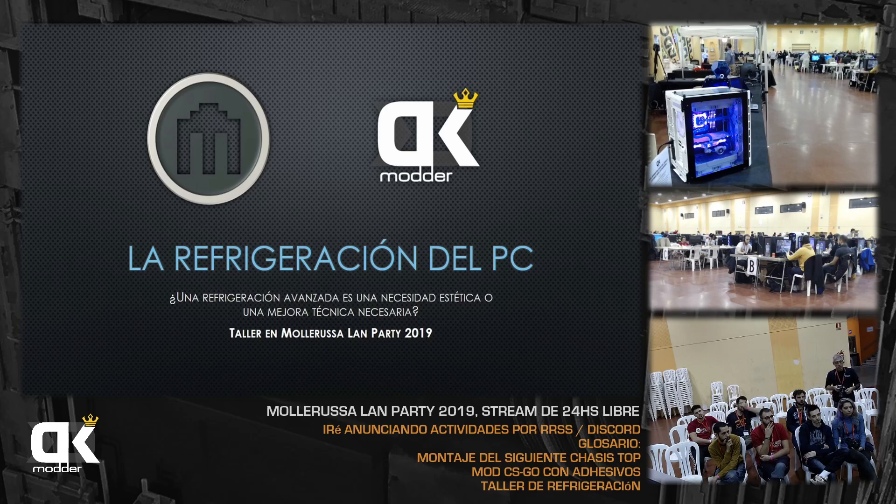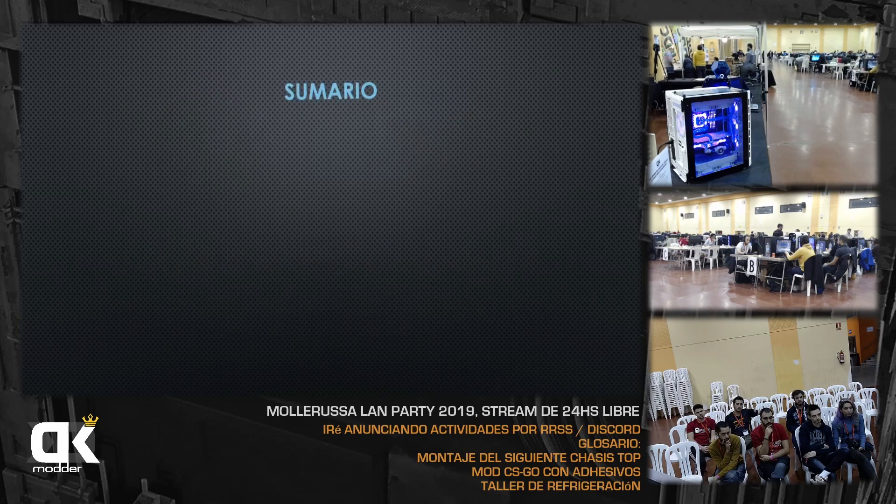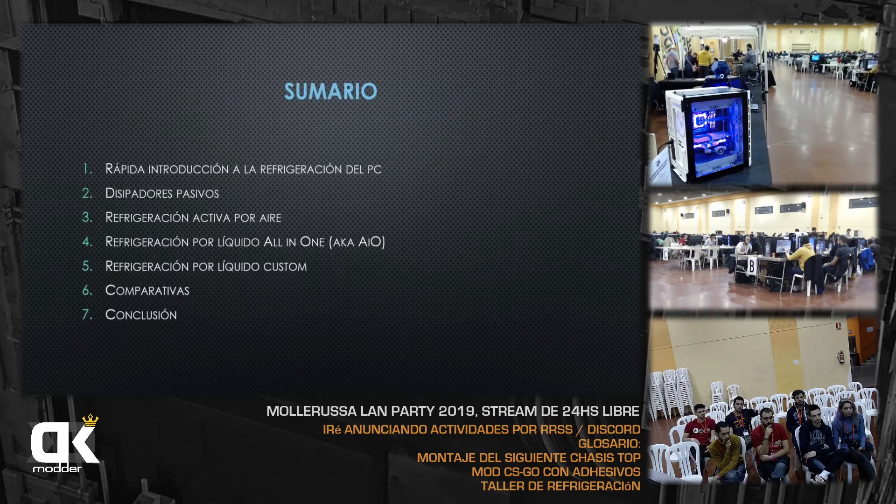Oye, una refrigeración líquida custom vale mucho dinero. ¿Es necesaria? ¿Hasta qué punto es solamente estética? Vamos a hablar un poquito sobre todo esto. Evidentemente, también implica una mejora técnica. Lo primero voy a soltar un pequeño sumario de lo que vamos a hablar en la charla.